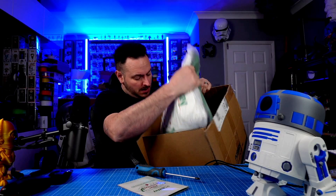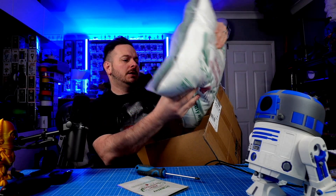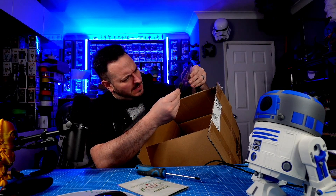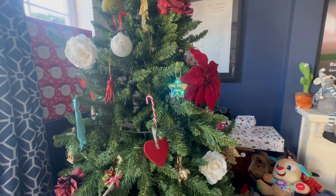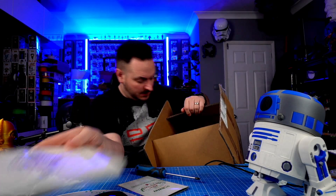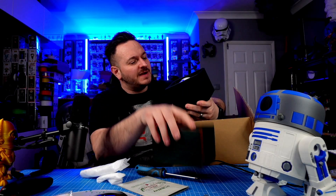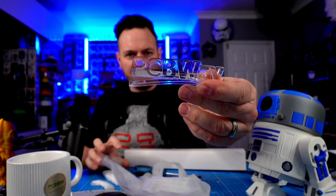What is this? Oh my word. So I've got a PCBWay.com cushion, a PCBWay.com mouse mat, a PCBWay.com LED flashing star for the Christmas tree — that is a bit awesome. There's loads of stuff in here. A PCBWay.com diary, an upgraded folding desktop mobile phone holder, a PCBWay.com executive mug, and a 3D printed PCBWay plaque.